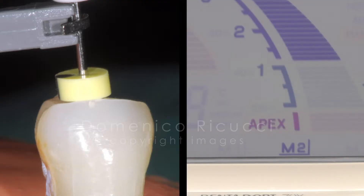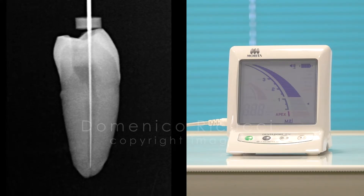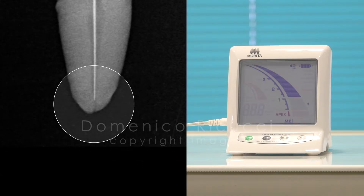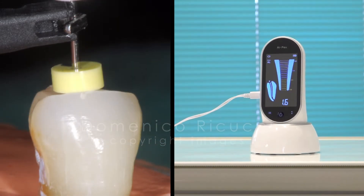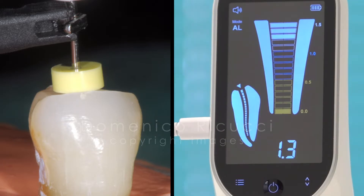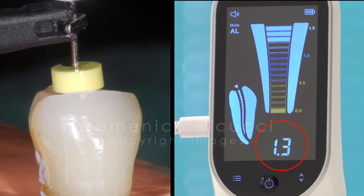The tooth was removed from the experimental model and a radiograph taken. The radiograph showed that the instrument tip was at about 1.5 mm short of the radiographic apex. This measure was recorded and the K file was introduced in the same canal at the same depth, this time using the Apex device. The electronic measurement done with Apex indicated the value 1.3.